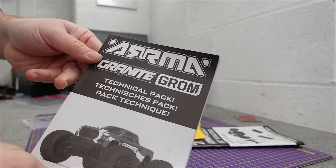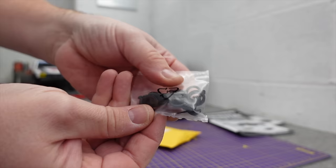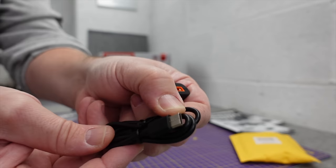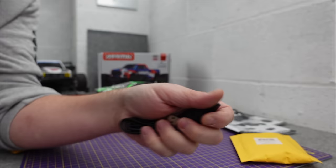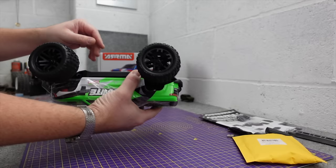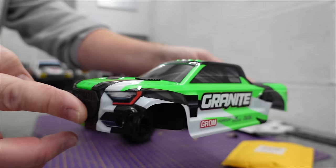In the box: technical pack, instructions, four AA batteries. So this is 100% ready to run because it also comes with a battery. Three loaders for your shocks, oil shocks, and a tiny little charger for the smart battery. It's good to see USB-C to USB-C, which means it should charge pretty quick. The output is 1.5 amp. It's a little 1400 milliamp-hour two-cell LiPo — shouldn't take long to charge. There's a really nice bright green; I reckon that's the best color.